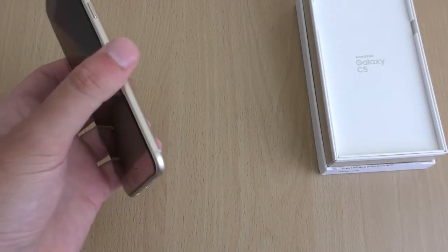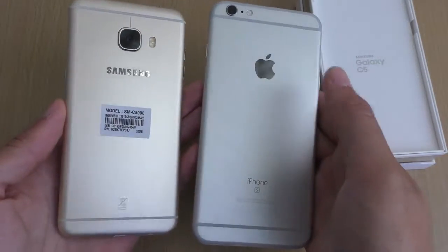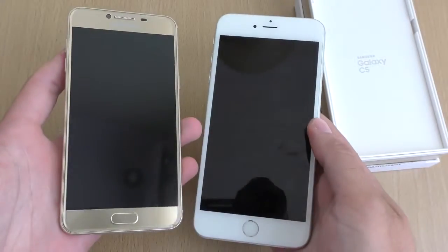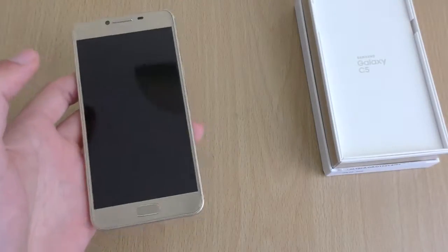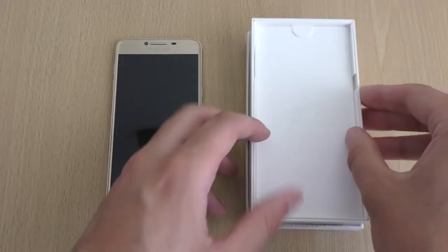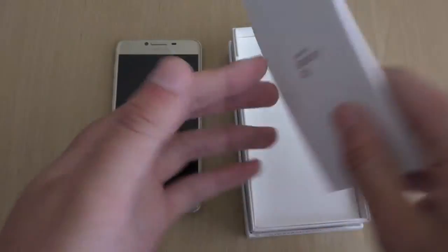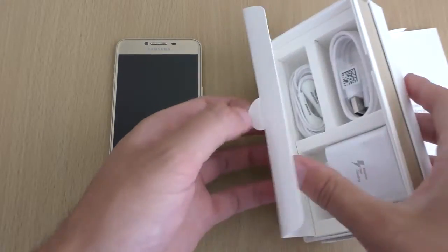So, Mr. iPhone, are you jealous? I bet you are. I mean, look at that — that is very similar indeed. So we're going to have a look at what you get in the box as well. I'm really liking this actually. I'm thinking this could be a nice new direction for Samsung.